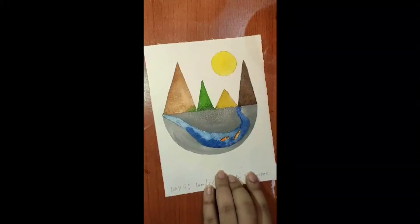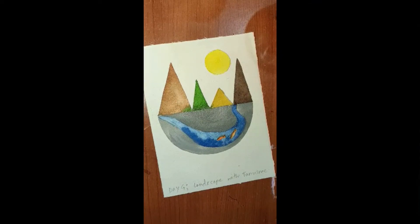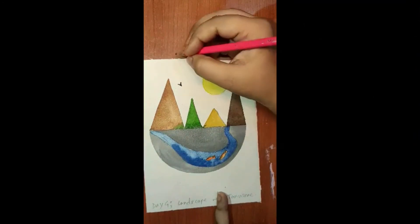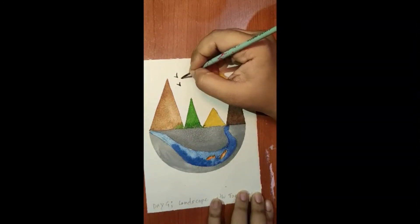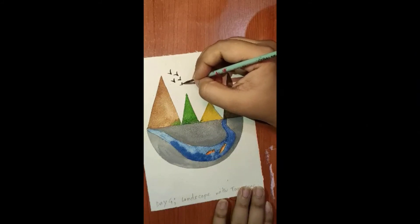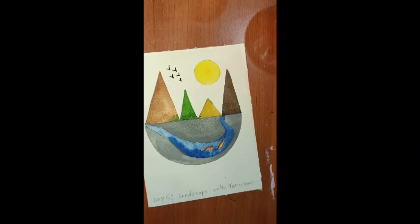Now take a brush number 2 or 4 — or the brush you are already using. Take brown, black, or mix them to make a darker shade of brown, and we will make a few birds. Just make a small V shape for each bird. If you have trouble doing it freehand, make a V with pencil first and then outline with the brush. Go slow and complete your painting.